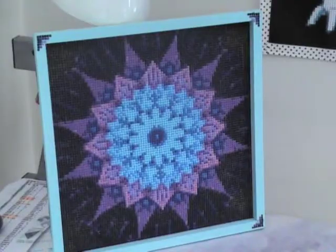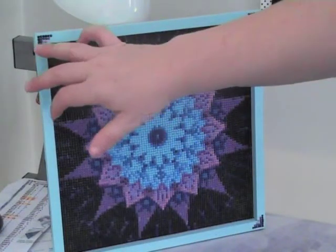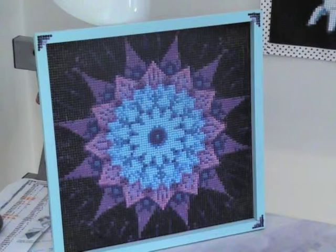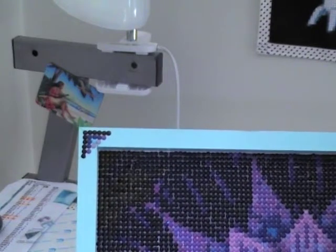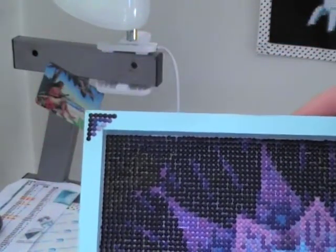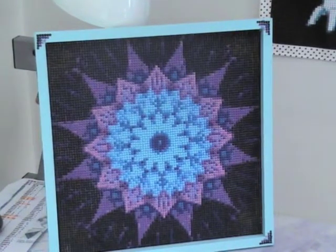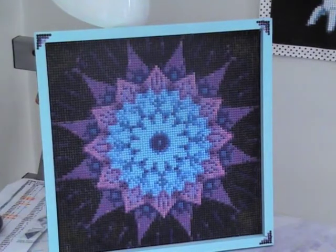Hi guys, just a final update on the mandala framing. I wasn't too happy with the edges of the framing, so what I did was add some spare drills as a little accent — thanks mom for the tip. We both agreed it needed a little something just to finish it off nicely. I've tried to match colors used in the mandala to the jewels I used in the accent. It's just a small something but I think it adds that little bit of something. I hope Lorna likes it. Thank you very much for watching — if you enjoyed this please click that subscribe button and I'll see you next time, bye!